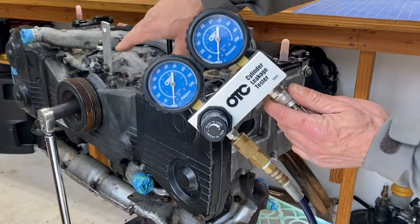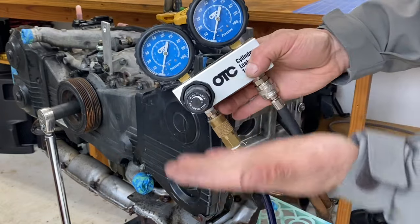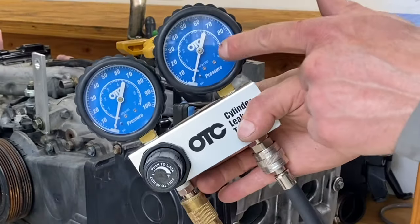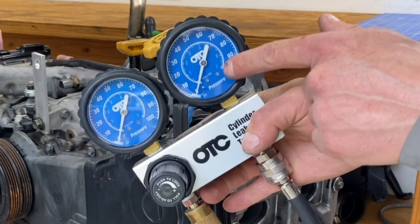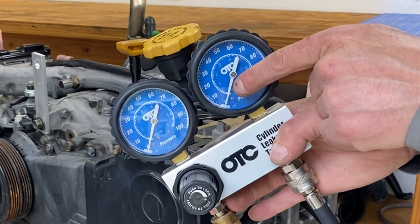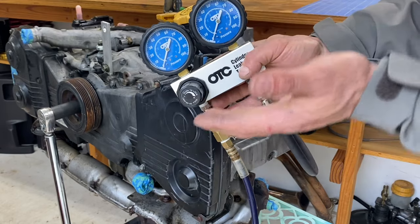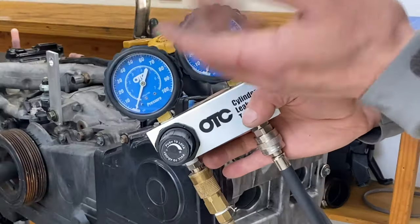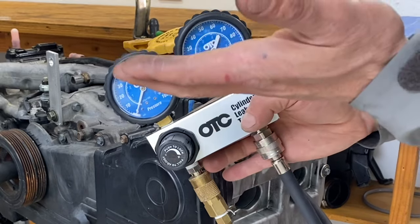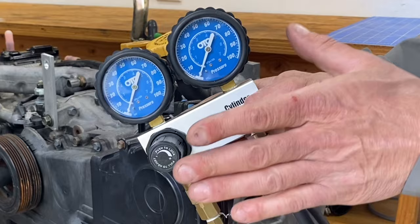We're going to rotate the crankshaft, and as we do, the piston is going to start moving up and down inside the cylinder bore. As that piston moves up and down, we'll see changes in cylinder pressure on this gauge — that's how we find top dead center. We'll watch the needle start spiking up as the cylinder approaches TDC, and when it stops spiking, the piston is all the way at top dead center. That's when we want to run the leak down test.